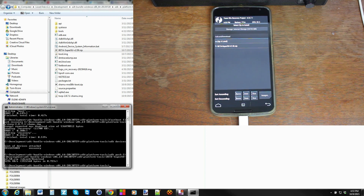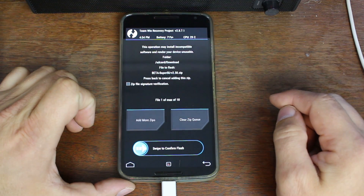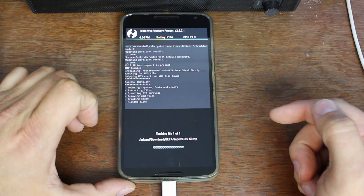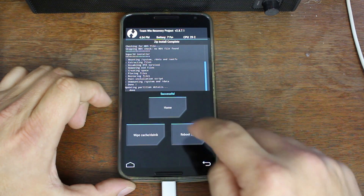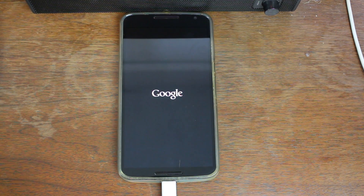We're done on the computer at this point. The rest is just on the device. Click on the SuperSU file and swipe across to flash it. And we're done. Select Reboot System, and this will boot you into your normal stock system. We have the modified boot image, custom recovery installed, and we should have root access.